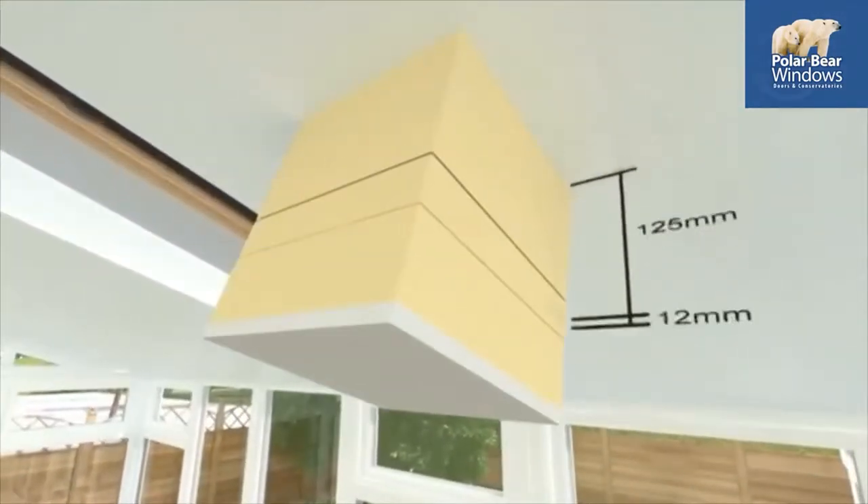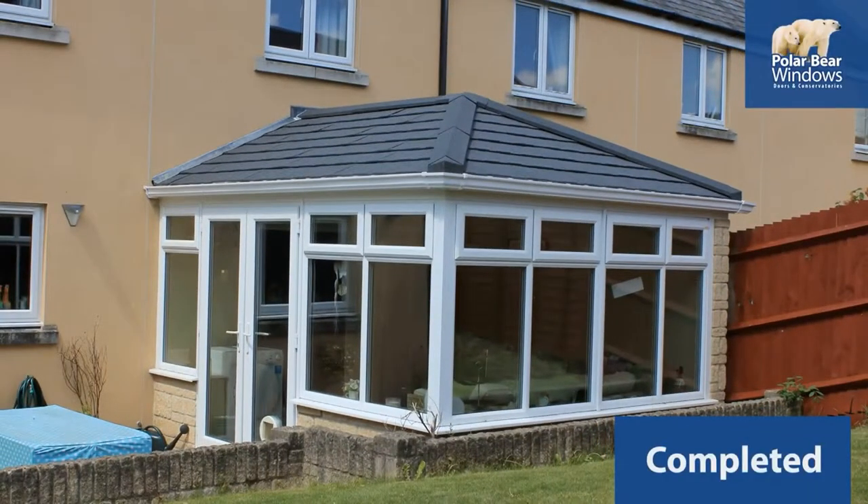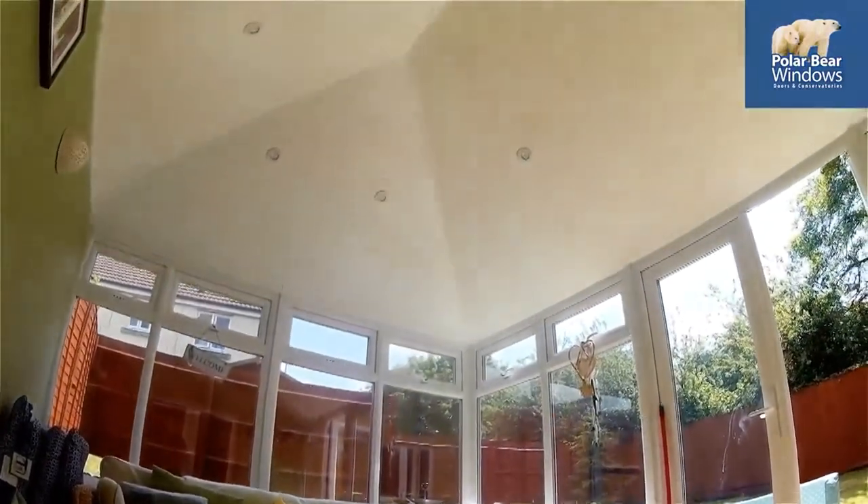Creating a beautiful ceiling, which can be fitted with a skylight window or attractive lighting. You now have more usable and attractive space in your home.